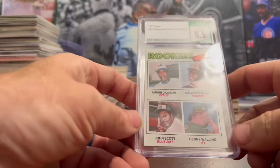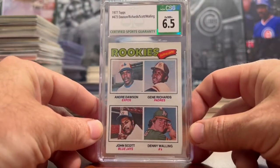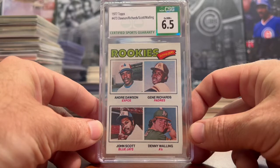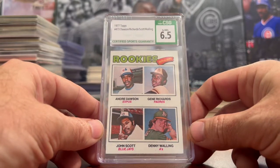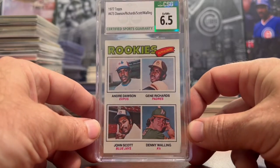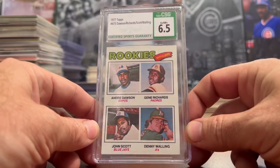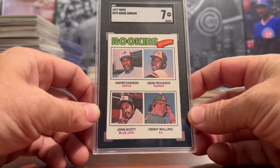As always, we'll start off with some Andre Dawson Rookie Cards. The first one today is a CSG 6.5 with no subgrades — it is on the old label. I haven't seen any new label Andre Dawson Rookie Cards listed on eBay yet, so I'll keep an eye out and keep picking up these old labels. The next one is an SGC 7, and this is a pretty good looking 7.